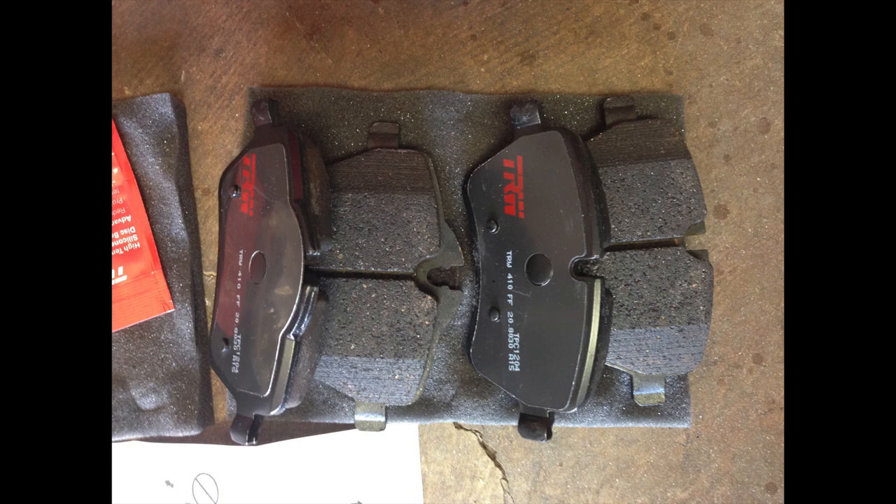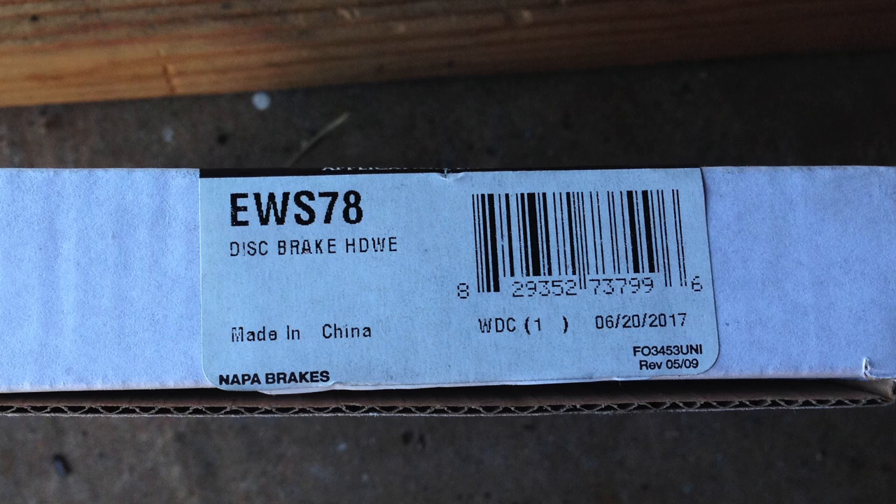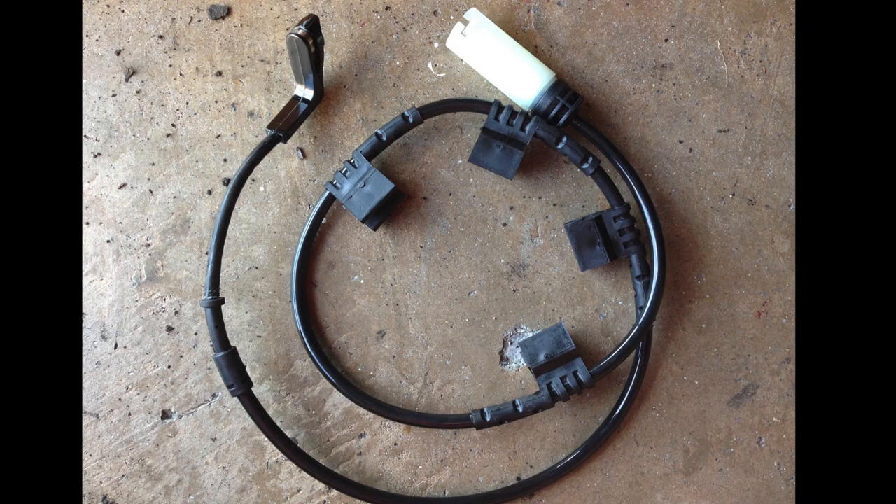I installed these wrong — I put two of the same pads on one side and two of the other pads on the other side, and I ended up doing this job twice. So please don't make that mistake. I bought the ABS sensor from Napa.